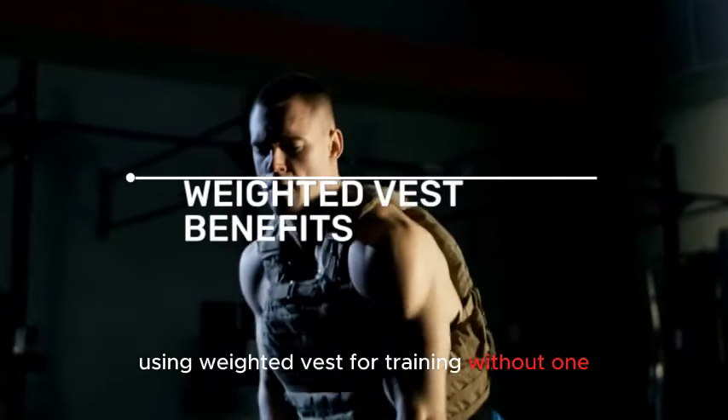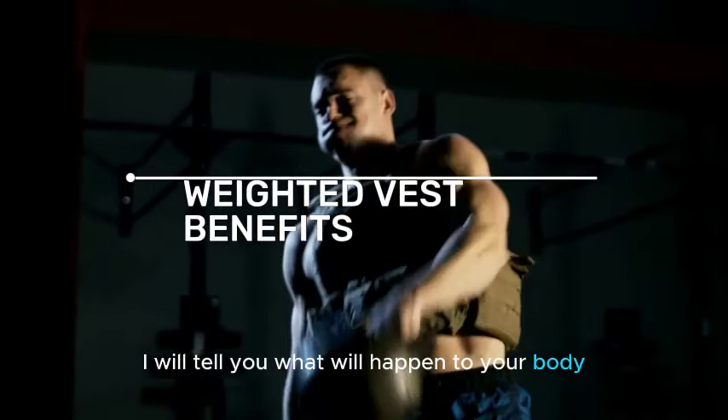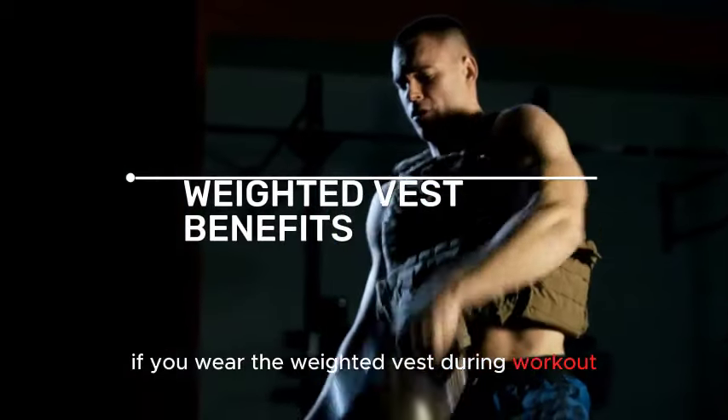Using a weighted vest versus training without one — what's the difference in terms of benefit? In this video, I will tell you what will happen to your body if you wear a weighted vest during your workout.